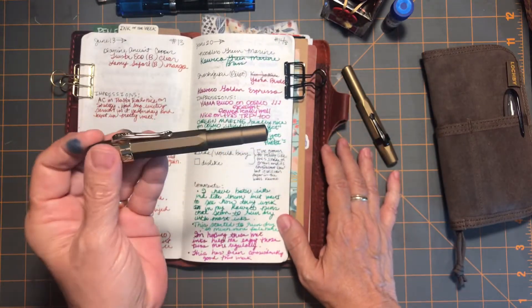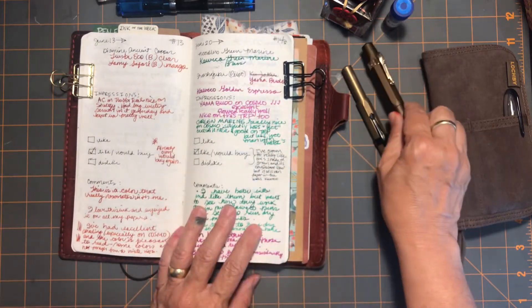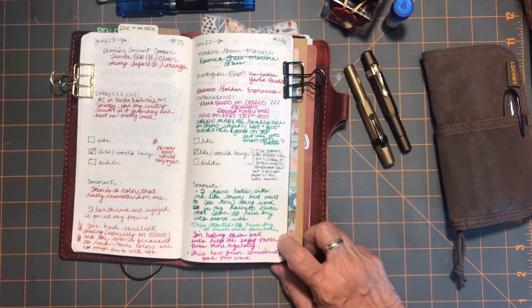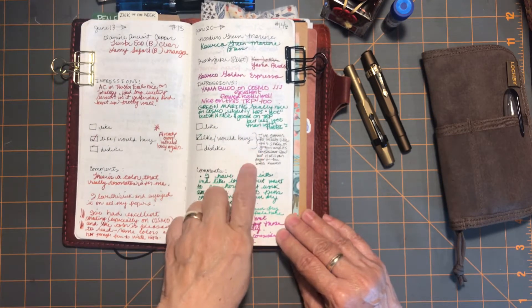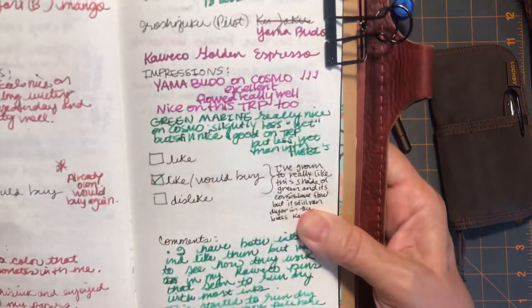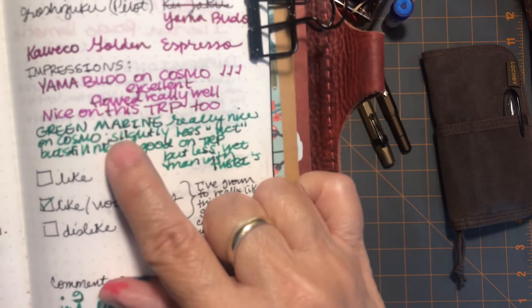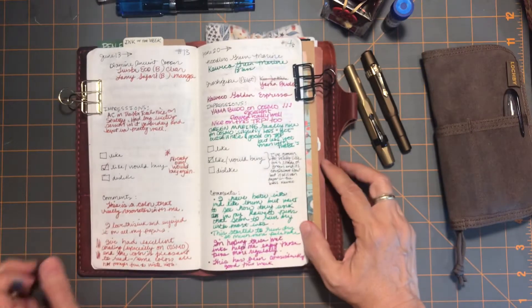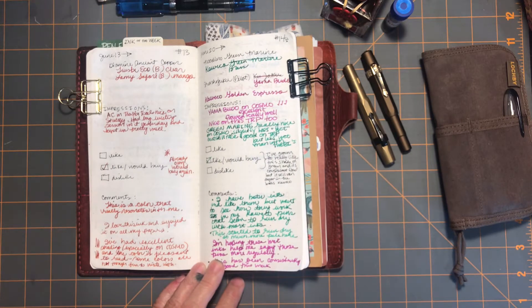I didn't have any flow issues, so the color didn't seem to always be as saturated as it came out of the pen, but the flow issue wasn't there — it felt wet every time I was writing with it. I would buy the green marine again because it's very reliable and consistent. I'll also point out that — I'm sorry this is a little blurry — there's a little bit of shading with that green.